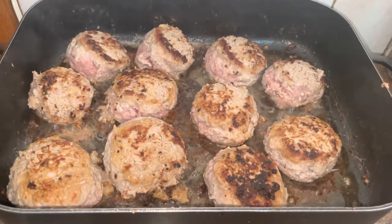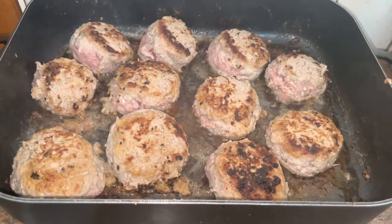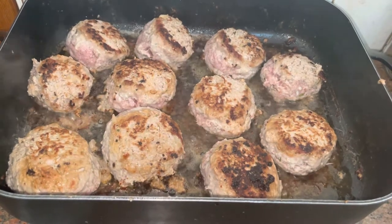Hi, this is Roby from Our Big Inspiration, and here I am cooking some Italian meatballs that will go with my tomato sauce for an Italian meatball and tomato sauce pasta.